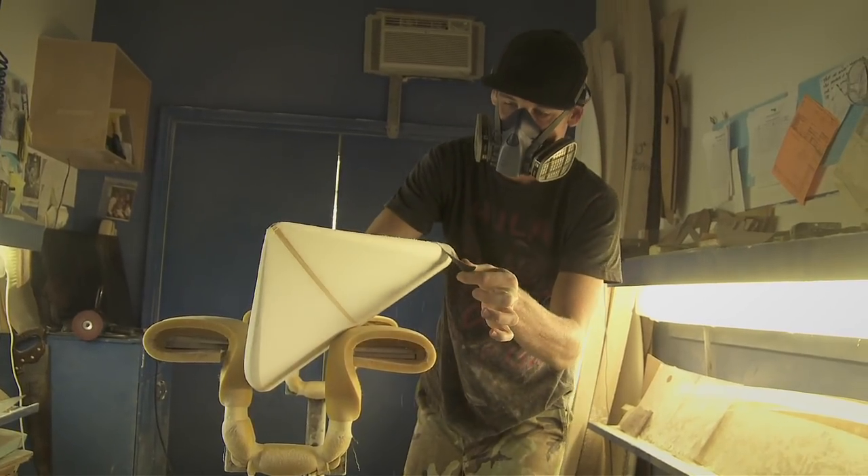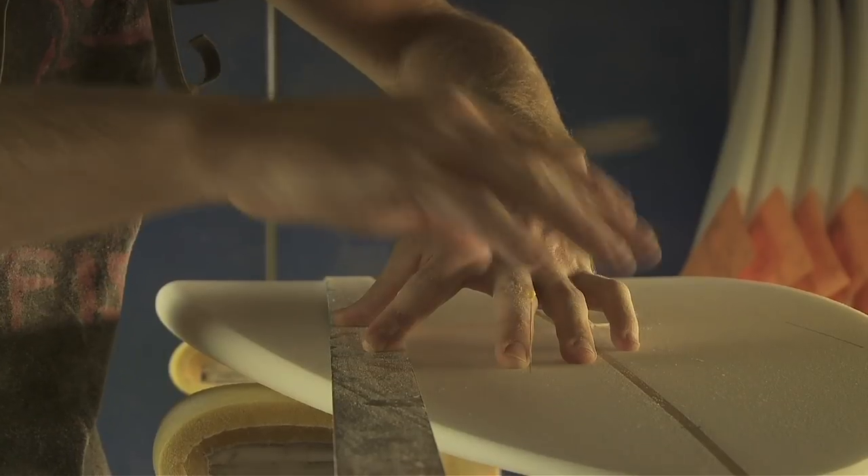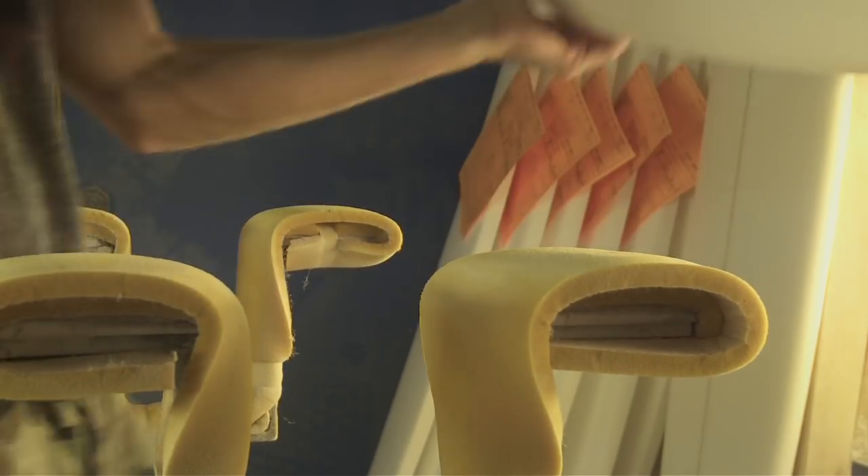And then one day he came up to me and said, hey Eric, I roughed out some boards. You want to finish these for me? And I'm thinking, me? Are you talking to me? I said, sure, if you trust me. And that was a huge milestone for me — when this guy actually trusted me to go ahead and work on his own boards. He kind of gave me a little jumpstart.